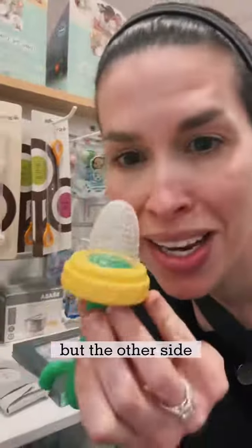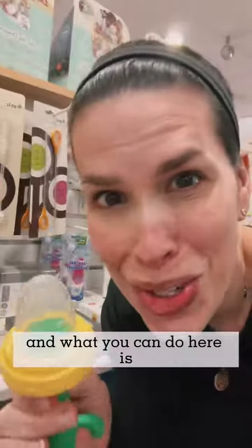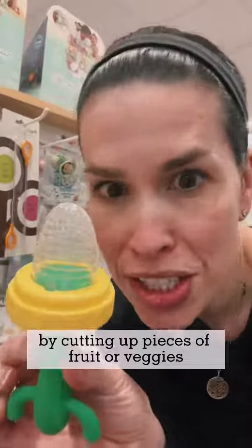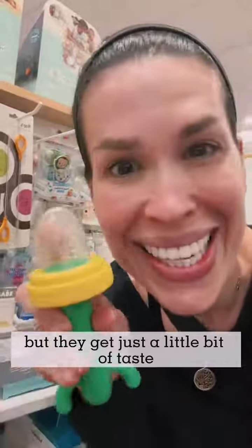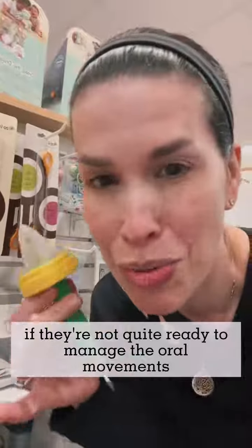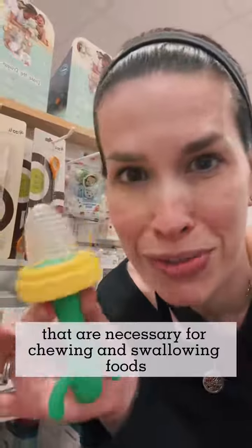The other side is a little silicone teether pouch with holes. What you can do here is offer your little one taste experiences by cutting up pieces of fruit or veggies, or really putting just about anything soft in there. Then they chew on it — they don't get pieces of food, but they get just a little bit of taste. This is a really nice way to introduce your little one to different flavors if they're not quite ready to manage the oral movements necessary for chewing and swallowing foods.